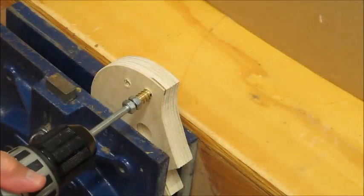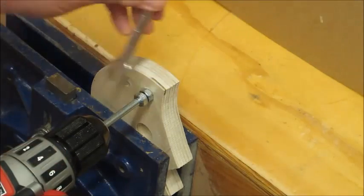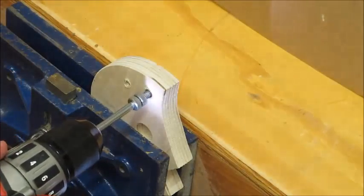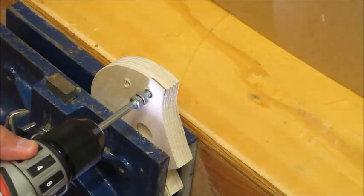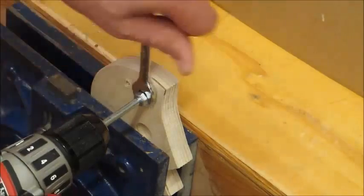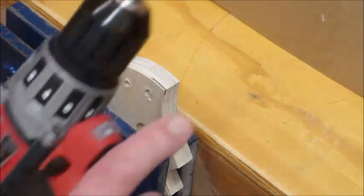Put one in your cordless drill, take your nut, loosen it, back it out, and remove it. Then snug up the nut.